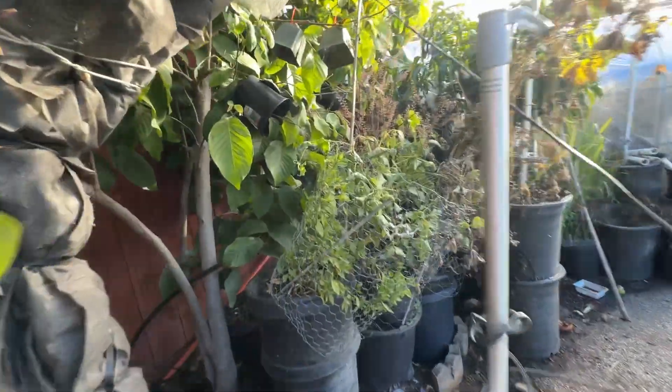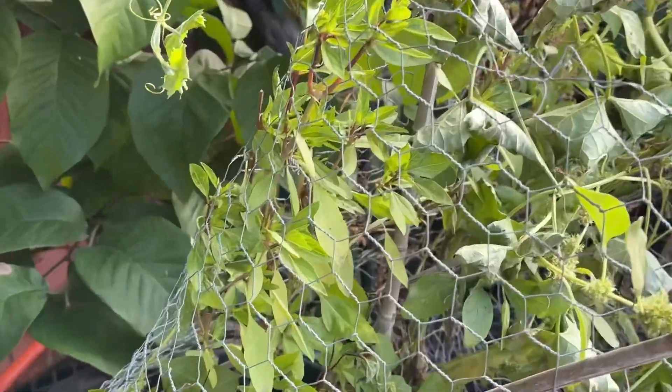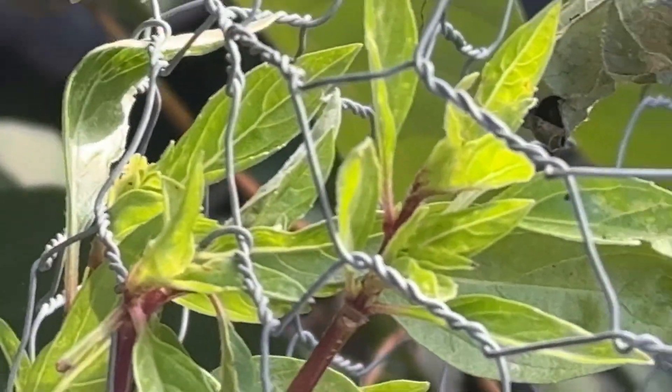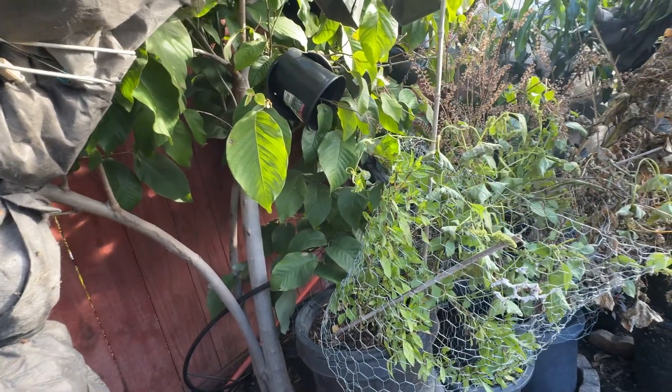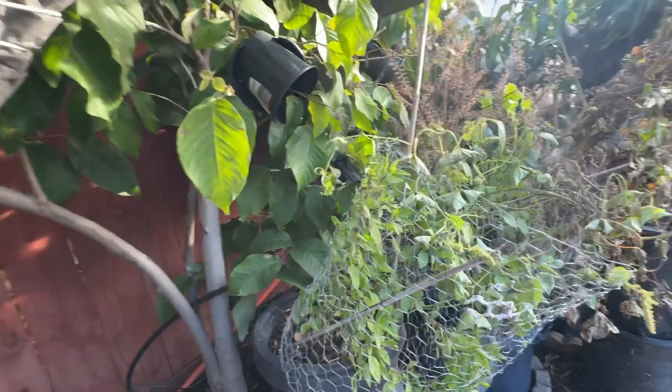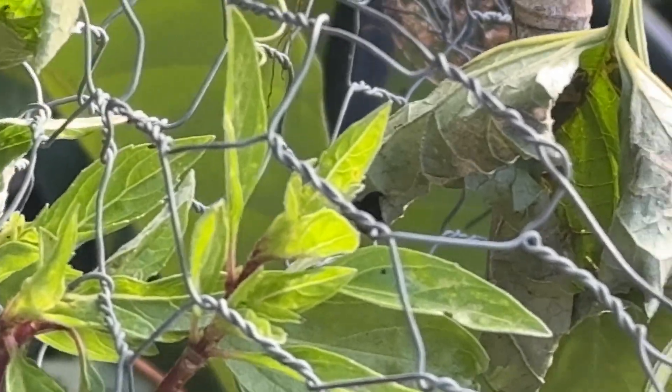We're going to check out the basil inside the greenhouse. Look at the basil here — the leaves look like there's absolutely zero damage. Zero damage from the cold. Do you see the cold breath? It's actually pretty cold right now — 47, that's what it says on the weather channel. And this basil is absolutely untouched by the cold.